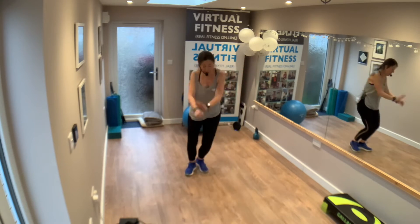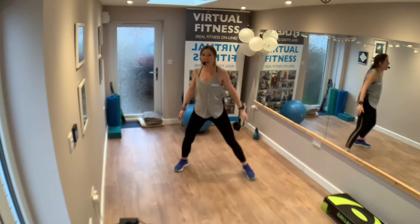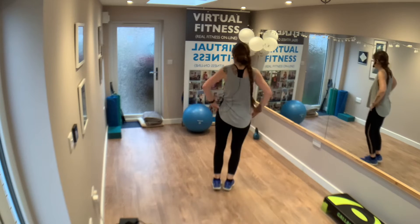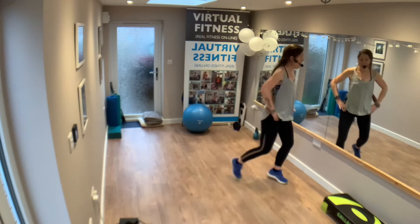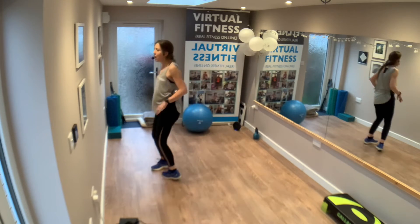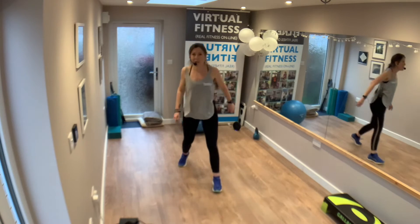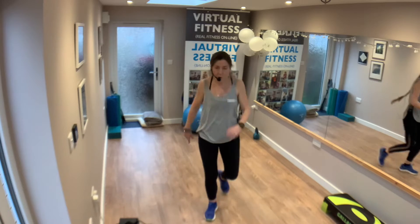Excellent, are we ready? Squat this way — one, two, and round. And again, round. Back to me. Step touch, go. Four, three, four. Two, two. Running forward, running back. Step touch. Four, three, two. Running forward, running back.